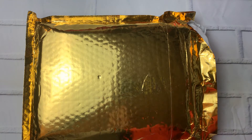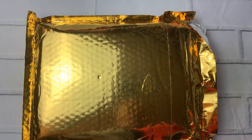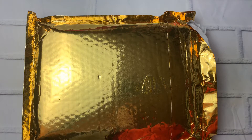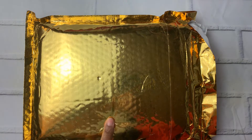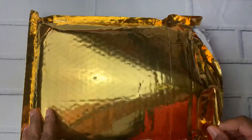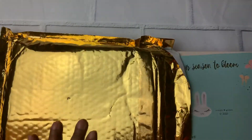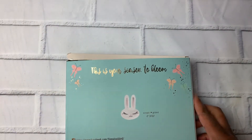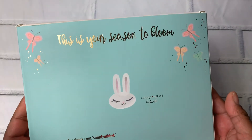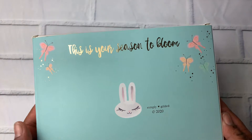Hey planner friends, it's Nia, welcome back to my channel. Don't forget to like and subscribe. Today I am going to do an unboxing for the Simply Gilded March subscription box. I thought this package was something else when it arrived, so I opened it and then saw it was the subscription box. The back of the box says 'This is your season to bloom' in gold foil with butterflies — really pretty.